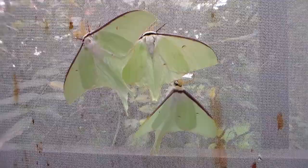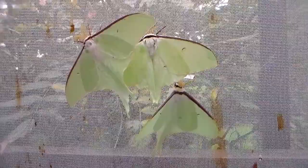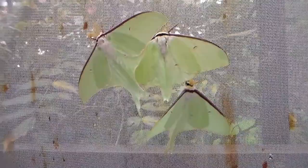This morning I found my moon moths from Siberia clustered together. In front of you you see one female — she's in the middle — and here we see one, two, two males.